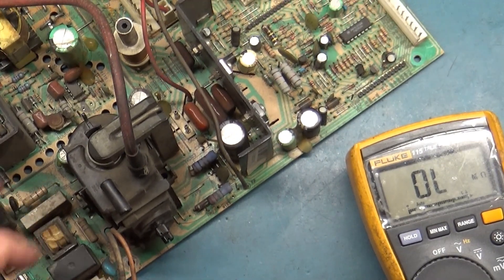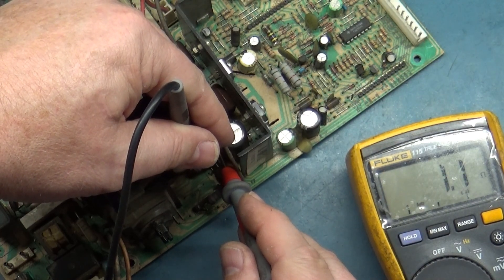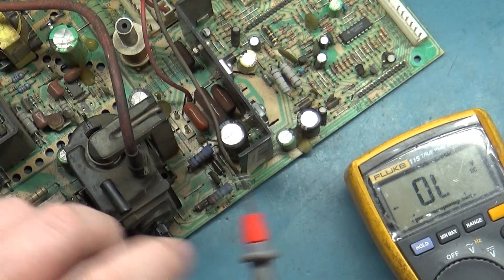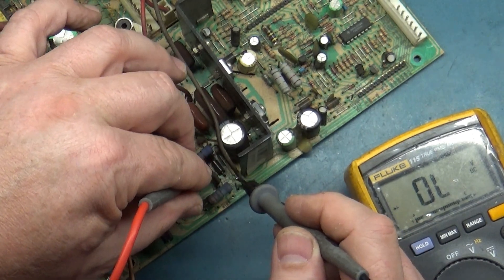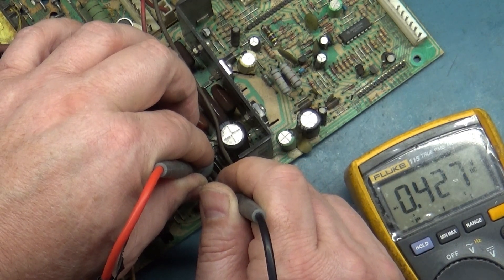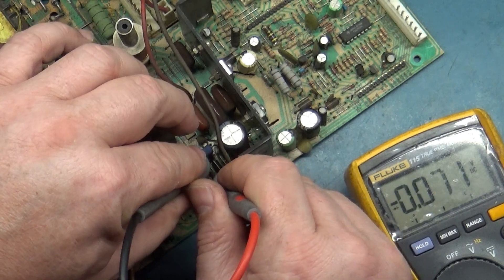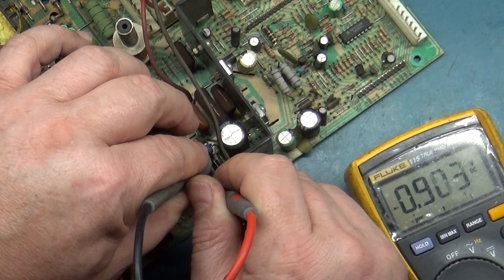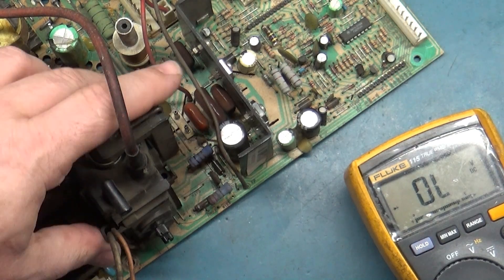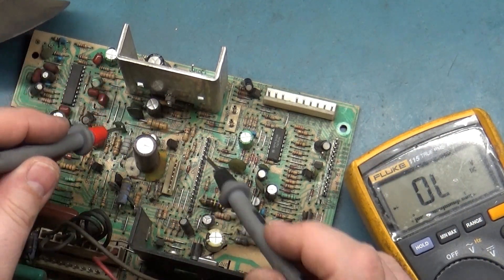All right, back to it. R303 reads 1.1. For D302, we want to make sure it reads properly — 0.42 voltage drop. Does it read the opposite direction? Yeah, see, it's climbing — it's only blocking in one way, which is the way it should be. So those are good. Now let's test D603 — it should only read one direction. If it reads both directions, our vertical IC is shorted.